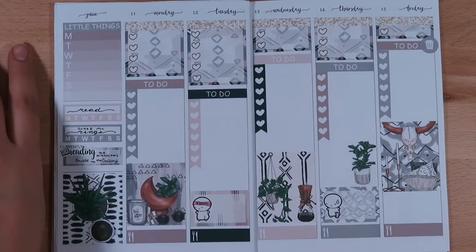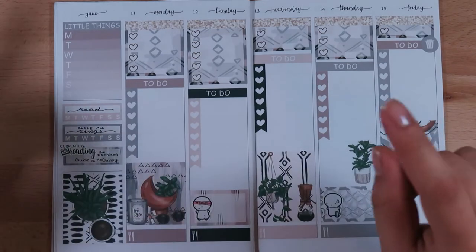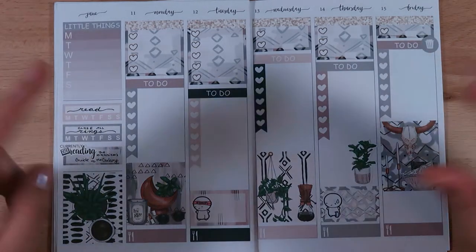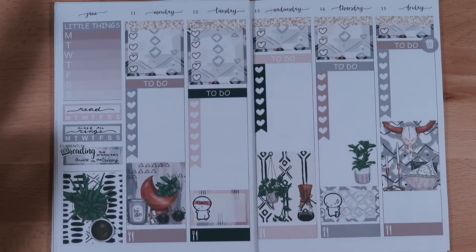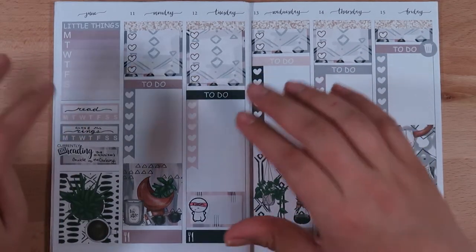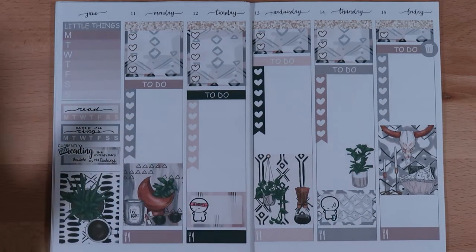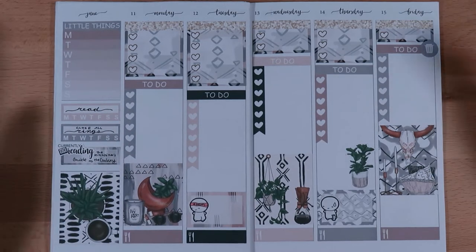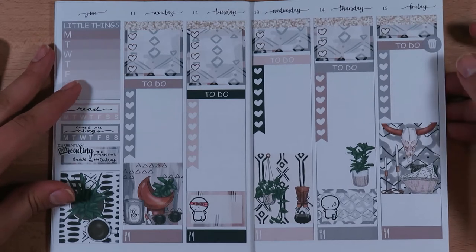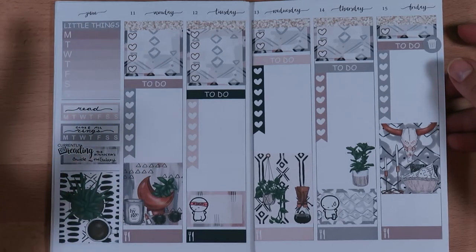For this week I want to track reading and closing all the rings on my Apple Watch. The rings are: a move ring — how many calories you burn; an exercise ring — how many minutes you're at an elevated heart rate; and the standing ring — standing at least one minute every hour for 12 hours. I haven't been doing very well with that lately. I want to lose weight and I don't feel great about my body, which is a big reason why I started using my Happy Planner fitness planner.